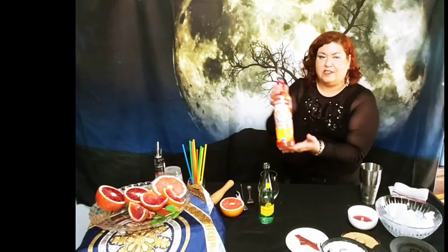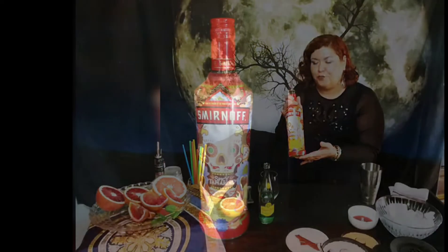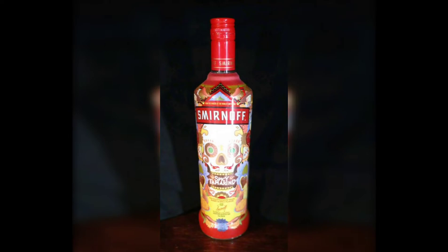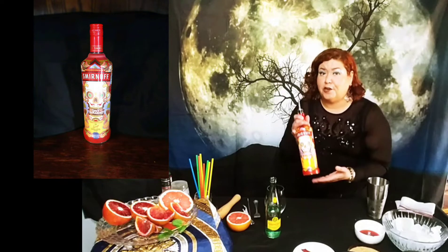Today what I'm going to make you is called Tamarind Vacation. I'm highlighting the Tamarind Vodka. My friend Cindy inspired me to do this drink and I brought it on home and I'm going to share it with you today. This is kind of like Mexican candy inspired.